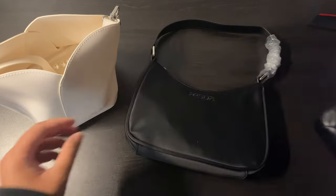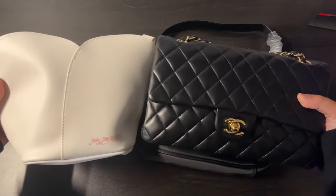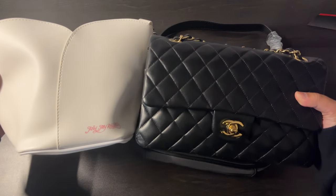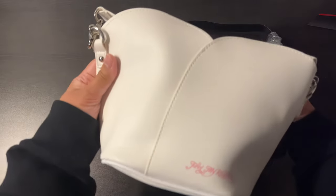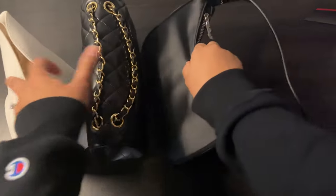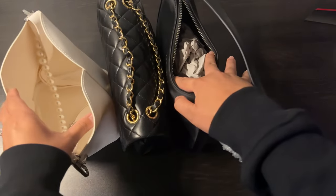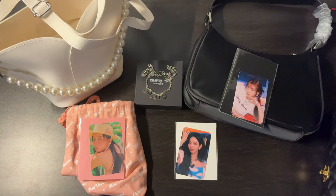Compared to the Feel My Rhythm bag, it's pretty similar — of course taller and a different shape since it's a bucket shape. They're probably similar in height overall. Yeah, you could probably fit the most in the bucket bag, I would say. And that was my unboxing of Red Velvet's Feel My Rhythm merch and aespa's Girls merch from the SM Global Shop.